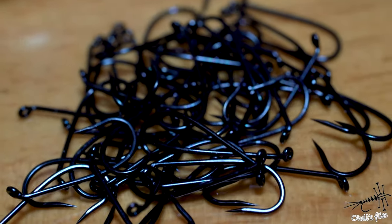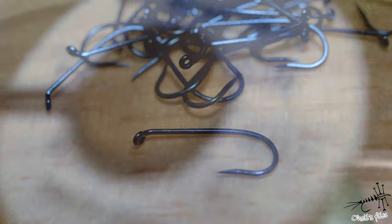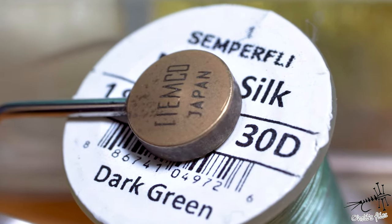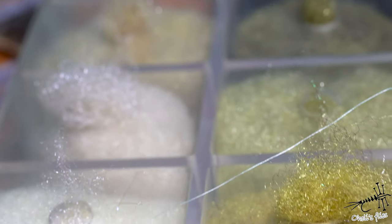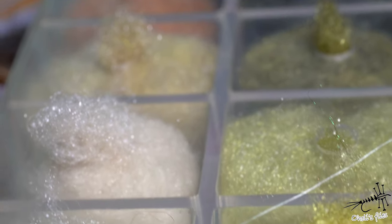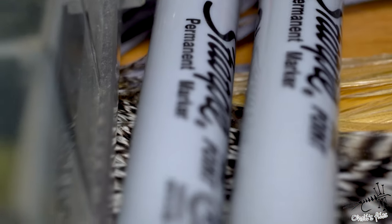Let's start with a hook — in this case it's the Tiemco 900BL in size 14. For thread it's Semperfly NanoSilk in 30 denier, dark green color, but that's completely unimportant because I will probably color it another color. For the dubbing I will use Antron and some Peacock dubbing in ice dubbing variation. Very simple — just a couple of materials. And some hackle. For coloring the thread, there is a permanent marker.